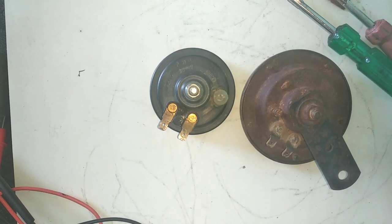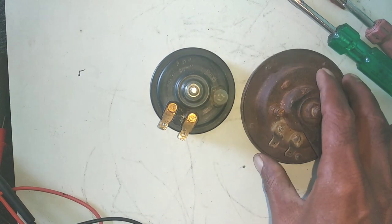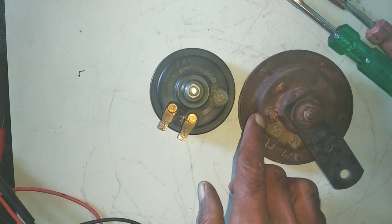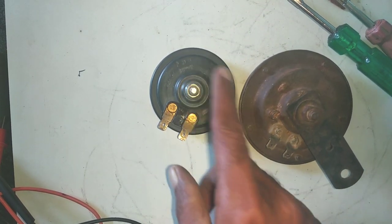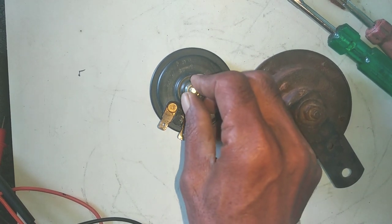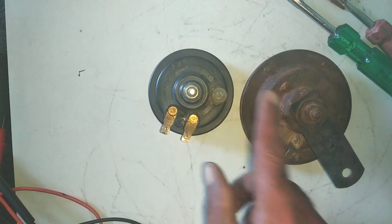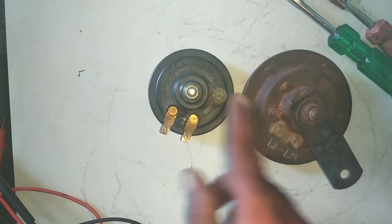Let's learn some new things. This is a bike or a car horn. How do you repair it at home? I will also tell you how to do the work. If this is a new one, which is the new one? I will tell you all the details step by step. Let's watch the video from now.